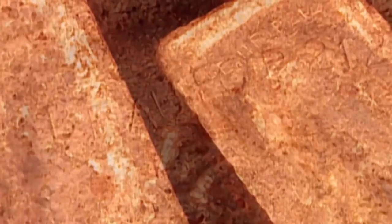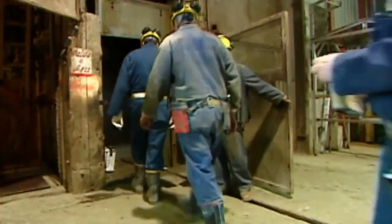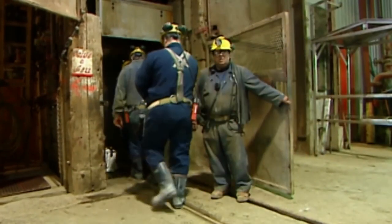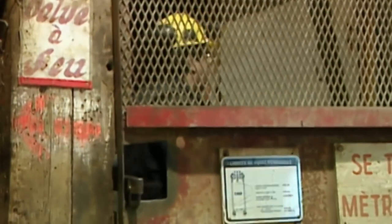Most gold comes from lode deposits, also called vein deposits — concentrations of gold and other metals in the cracks of rocks. Lode deposits require hard rock mining, the process of removing gold-bearing rock, called ore, by drilling and blasting.